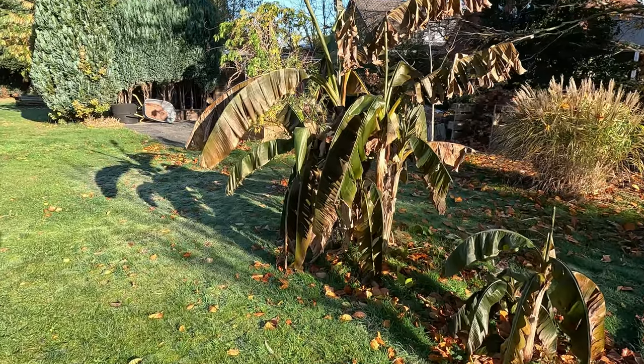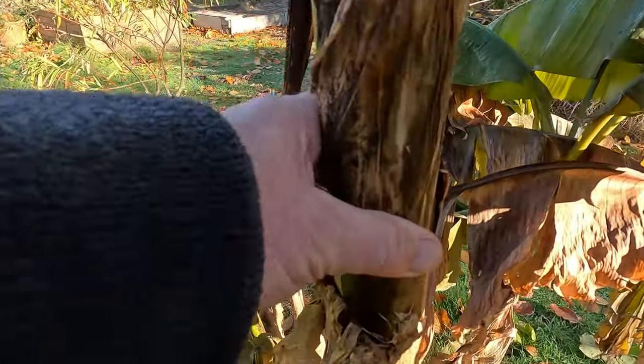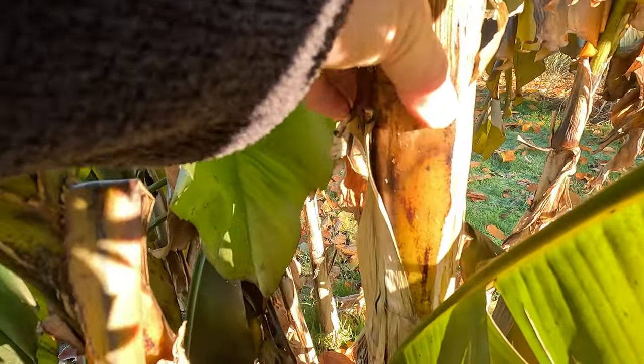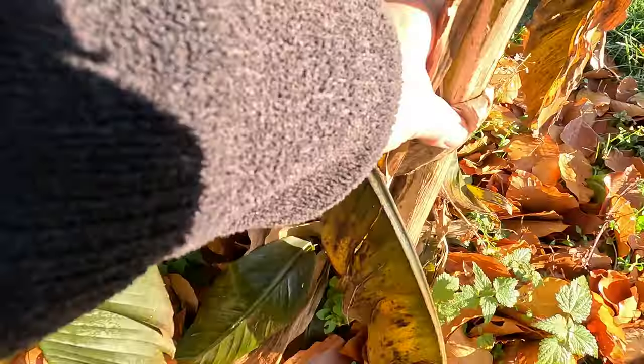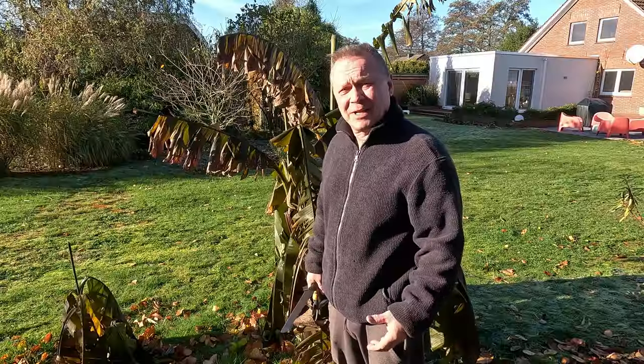So here's the banana looking a bit rough, as you would expect after frost. If you just finger the stem to have a look — it's not too bad, I think that's going to be okay. It's obviously got some frostbite again but the stem seems to be fine, so we're just going to have to cover them.